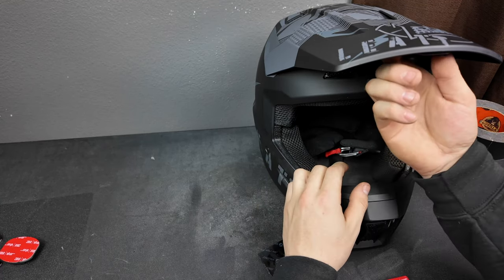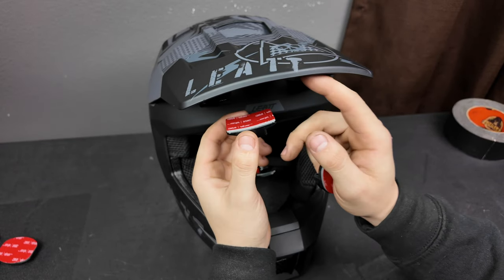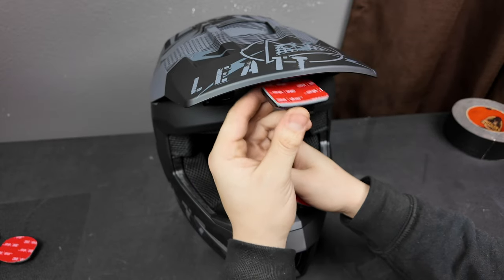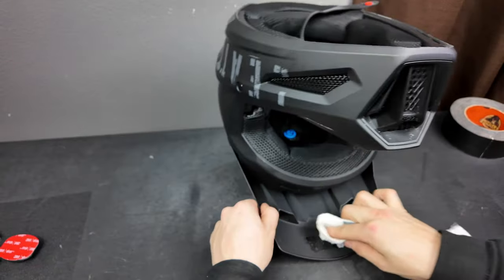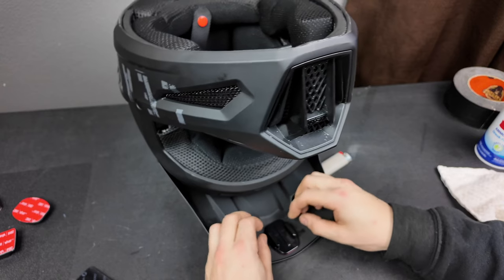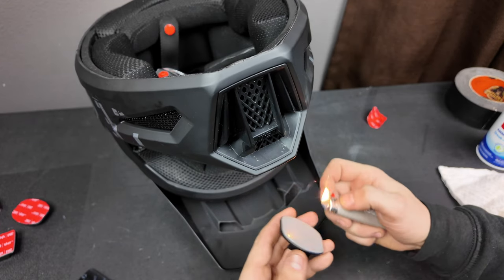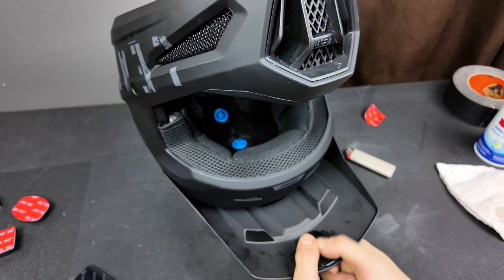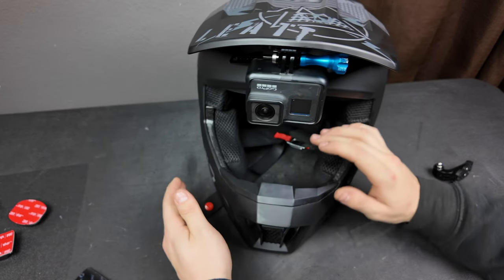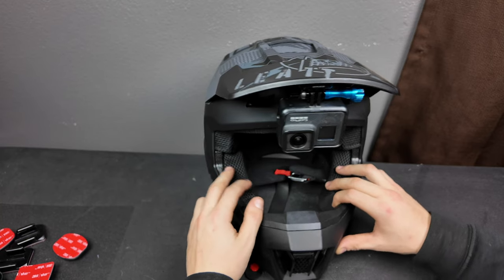We're going to be mounting it right here. The curved mount against the curved visor just isn't going to work — they're opposite curves — so we're going to go with the flat one. Clean this real good, let's see where this guy's going to sit. Heat this up a little bit, and when you think you've got it centered, push it down. That looks pretty sick.